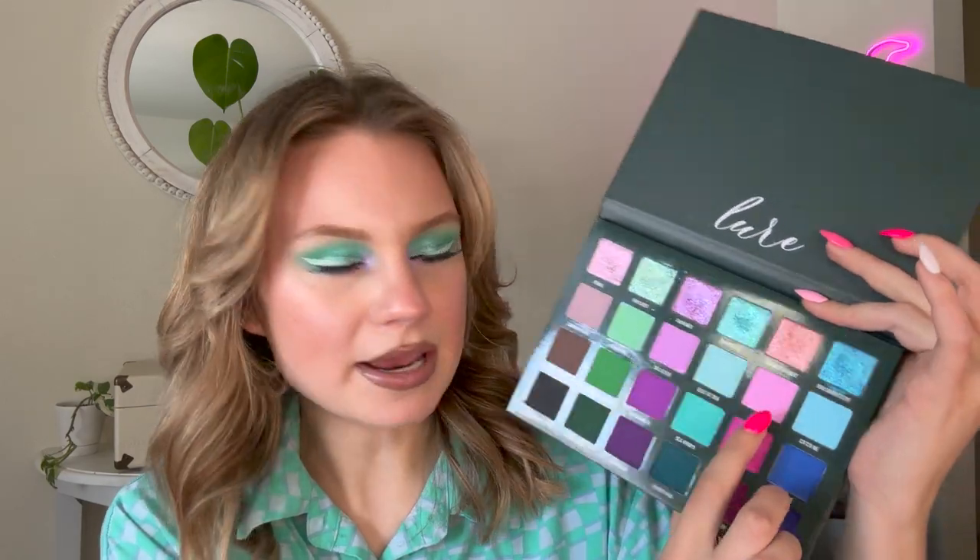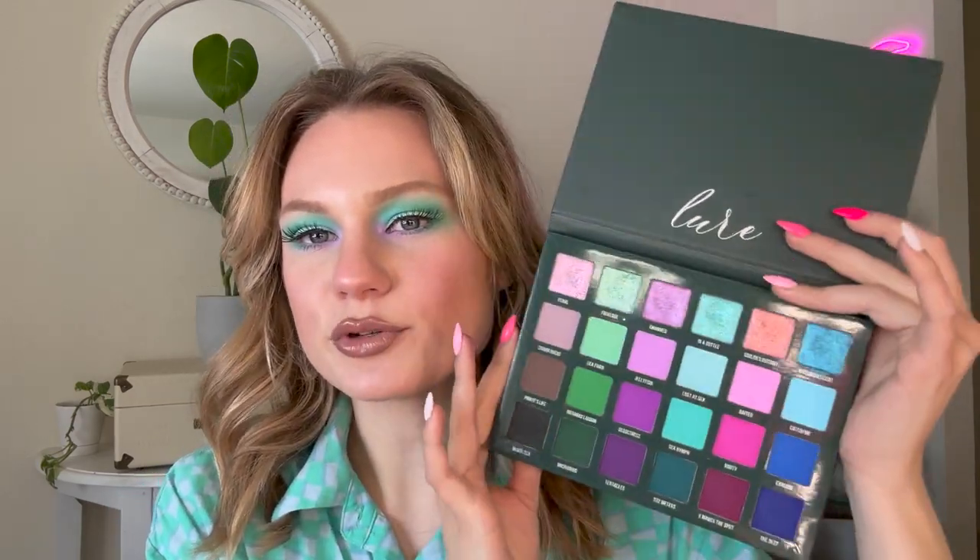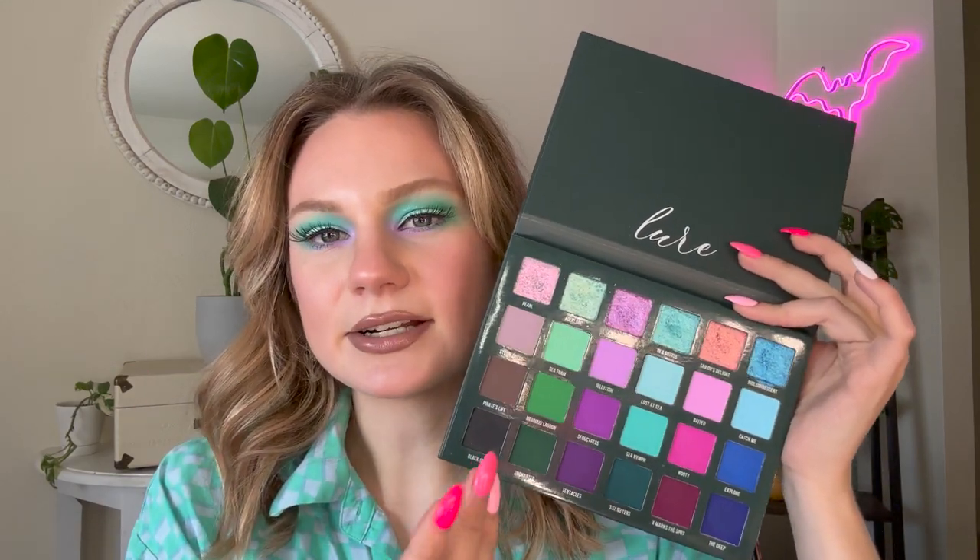Overall I did really like the palette. The standouts to me were the purple and aqua rows. If I had to pick specific shades, I would say Jellyfish, In a Bottle, Charmed, and even Pearl up in the corner were some of my favorites. I would also say Storm Ahead, this matte taupe, is a favorite — it reminds me a lot of Twig from the ABH Sultry palette, which is one of my favorite neutral shades. In terms of uniqueness, you have 24 shades and you don't really have a lot of duplicates. The aqua and green shimmers In a Bottle and Folklore pull very similar, and Jellyfish and Baited pull similarly, as do Lost at Sea and Catch Me. But other than those three pairings, most shades are very unique.